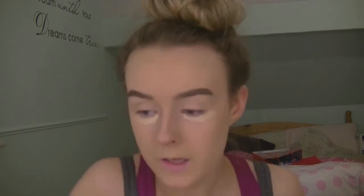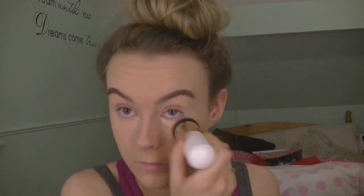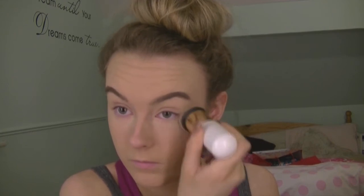Taking the same concealer again, I'm just going to apply this under my eyes because my eyes are very tired — it's a long day today. I'm just going to take my foundation brush and push that into my eyes, then use my finger just to kind of set it in closer.